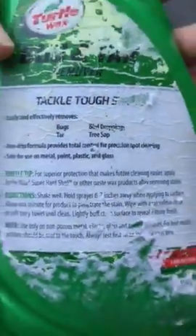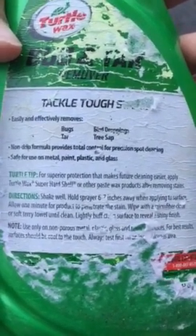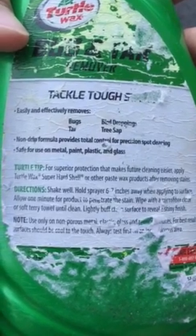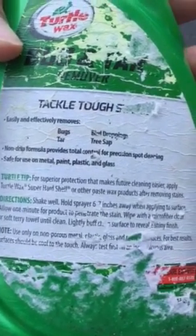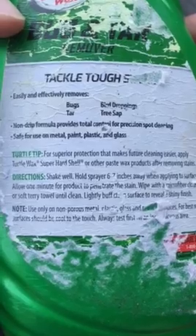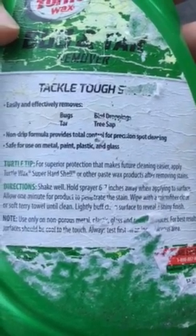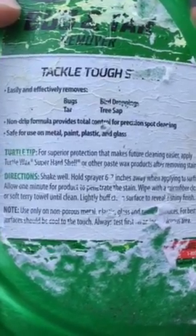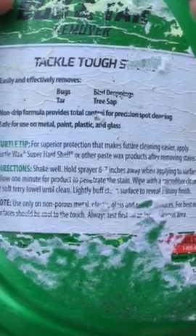For directions: shake well, hold sprayer six inches away when applying to surface, and allow one minute for the product to stay on the paint and penetrate the stain. Wipe with a microfiber cloth or soft terry towel until clean, then lightly buff the surface to reveal a shiny finish.